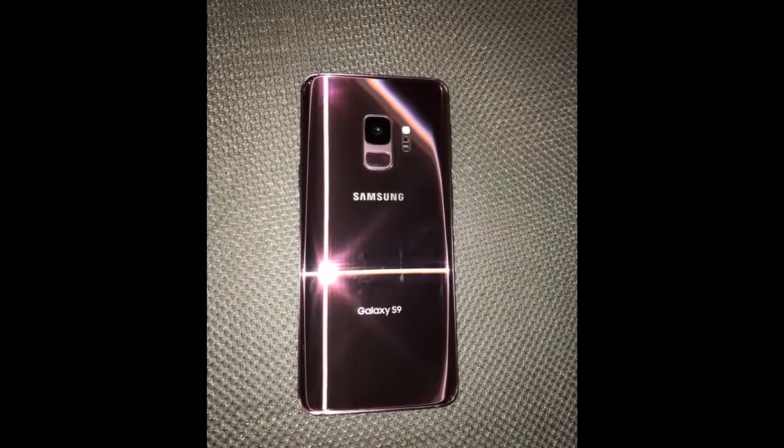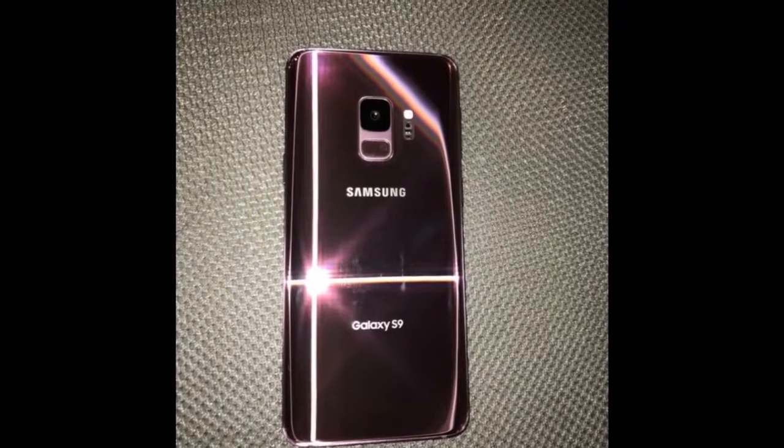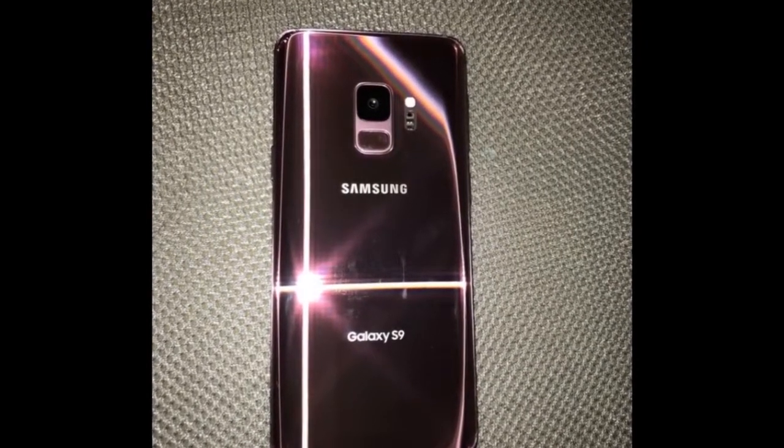Hello friends, welcome to Apoorvai. I am Apoorva and today I will be unboxing the all new Samsung Galaxy S9.